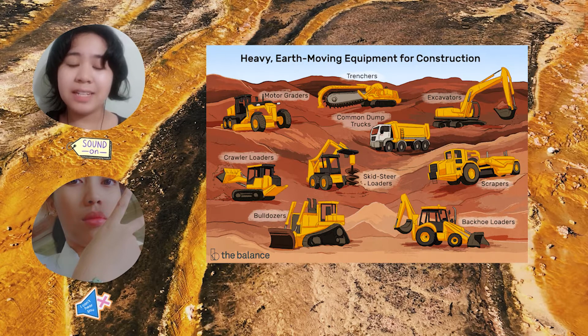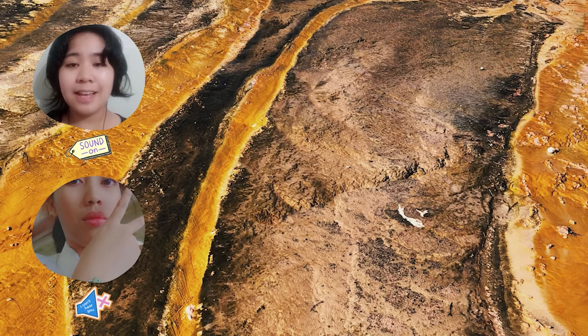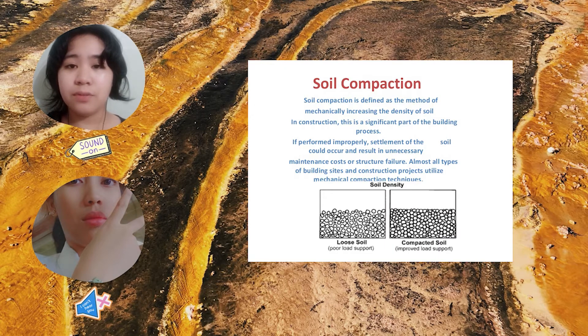Equipment can be identified and characterized by describing them. First is how the compactor is moved — some are towed and some are self-propelled. The weight is clearly important for soil compactors, and whether the equipment is using static load, which includes vibrating or impacting load. Finally, the shape of the compacting load is also important — these can be smooth or footed.